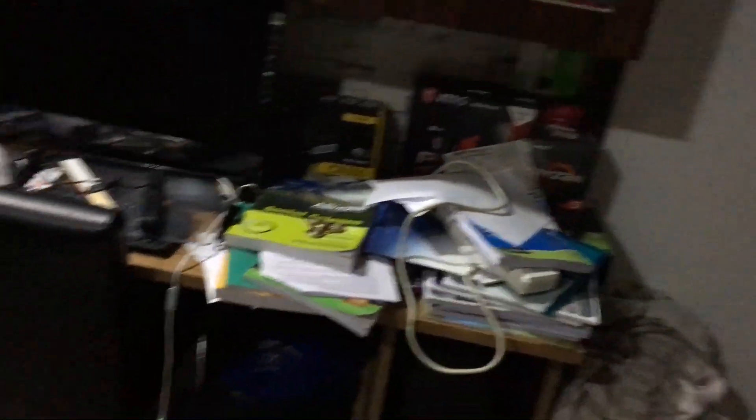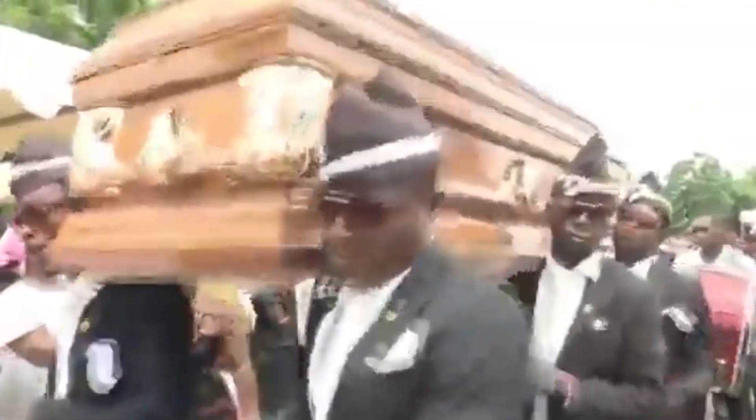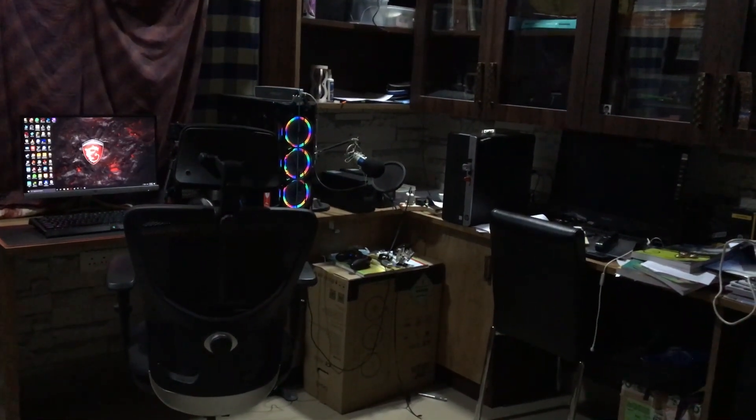I'm just kidding. Now I'm gonna clean the room and give you an overview. This is the view before cleaning. And now we clean the room.